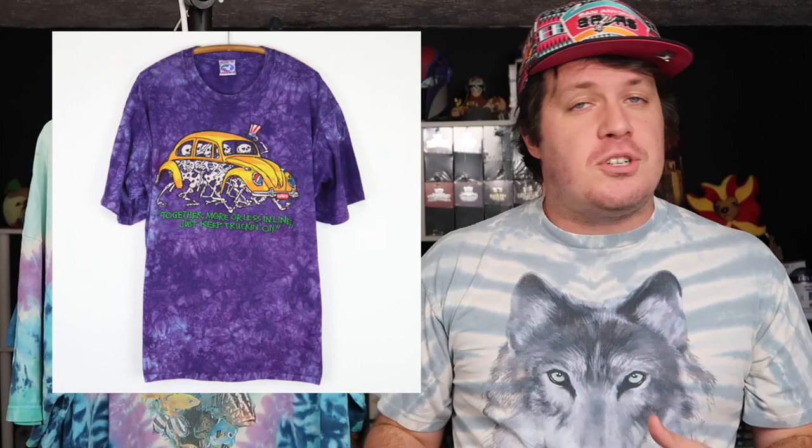Liquid Blue has been around for over 30 years now producing their iconic psychedelic tie-dye t-shirts, first really getting known for their Grateful Dead partnership. They produced so many iconic t-shirts with Grateful Dead, but soon other companies took notice — like Sega, Disney, and even Major League Baseball — all wanting t-shirts of their own throughout the 90s and early 2000s. Liquid Blue continues to produce t-shirts to this day, though many are reprints and aren't nearly as popular as their vintage and original counterparts.